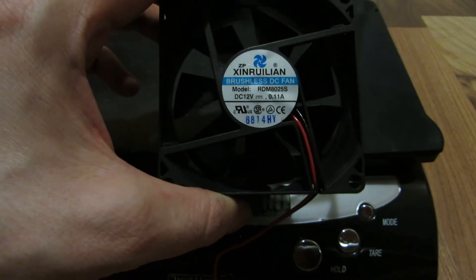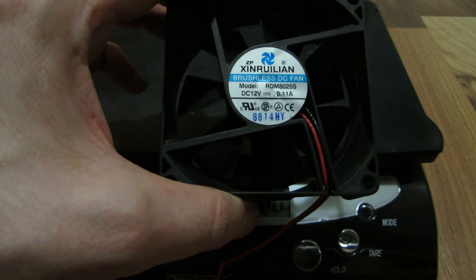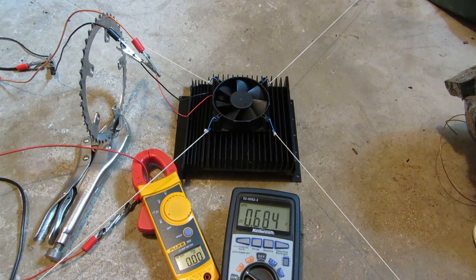It's 80x80x25, brand name Xenrulian, 0.11 amps, 2.3 ounces. Alright, this will be the 0.11 amp Xenrulian.